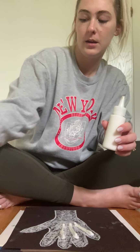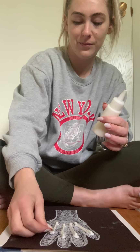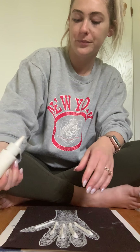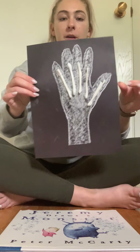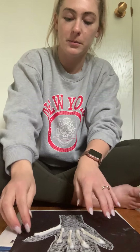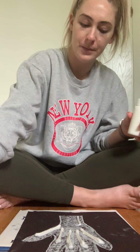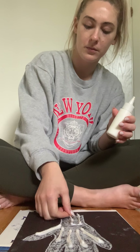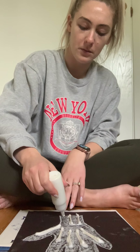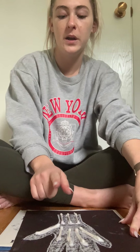Three, four, and five for my thumb. Now that I've completed my finger bones, I'm going to add some bones to my wrist. I'll put some here, some right here, and one right here. I used about eight q-tips total, but you could use as many as you'd like. And this is what my x-ray looks like.